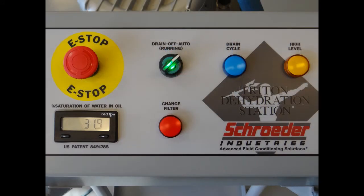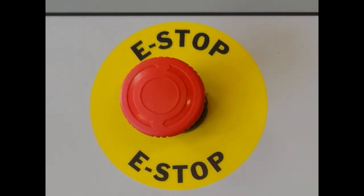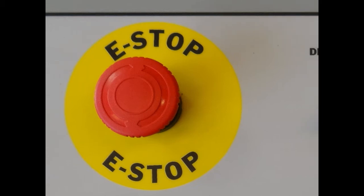Let's take a look at the simple design of the control panel. Starting with the emergency stop button, labeled as e-stop, it is designed to shut down all functions and is intended for emergency use only.